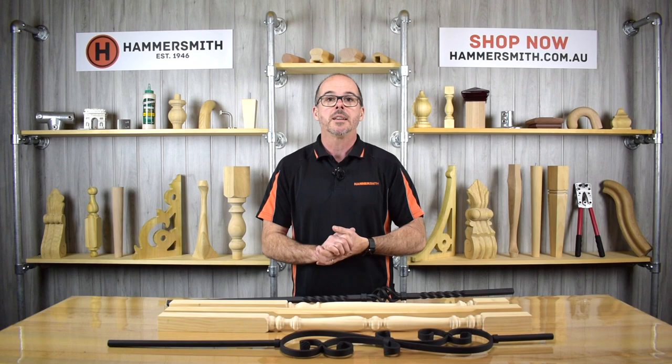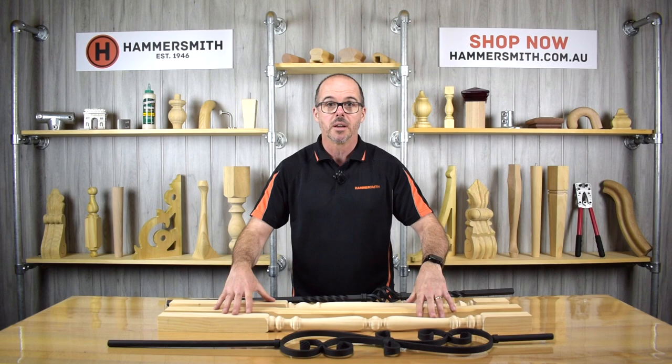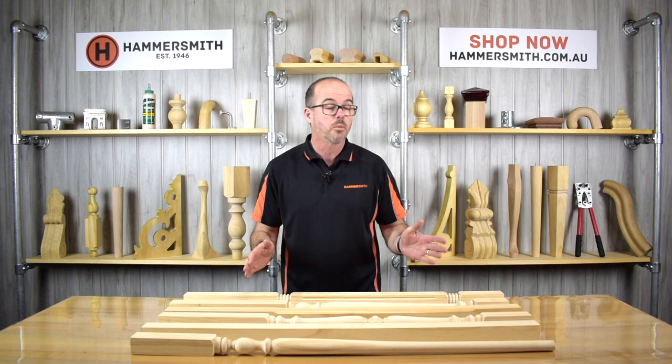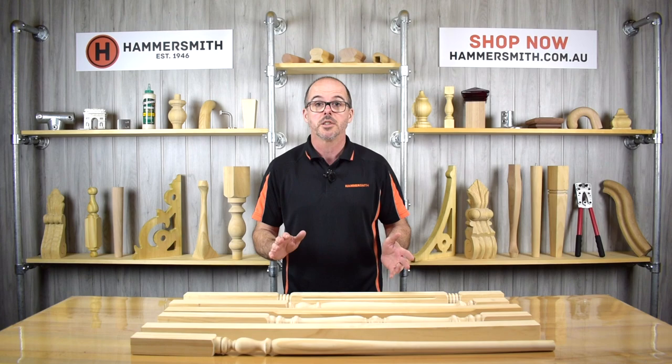What I want to talk about today are the balusters which make up the balustrade. In simple terms we have two different options: a timber baluster or a metal baluster. What I have in front of me here is a range of six different timber balusters that we sell, and I just want to work through each one of them with you very quickly.